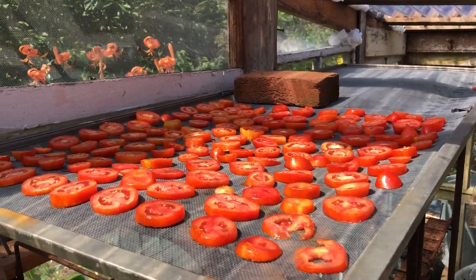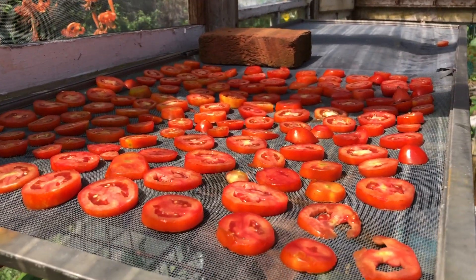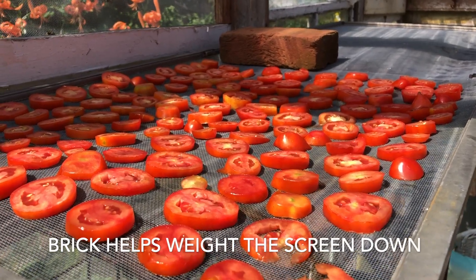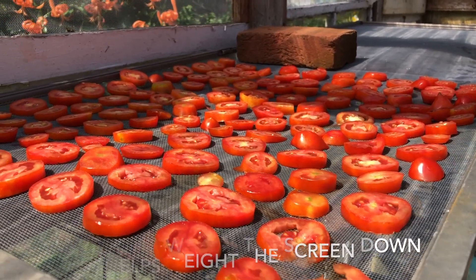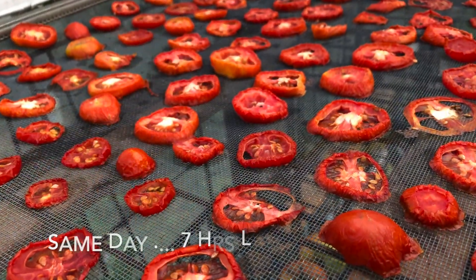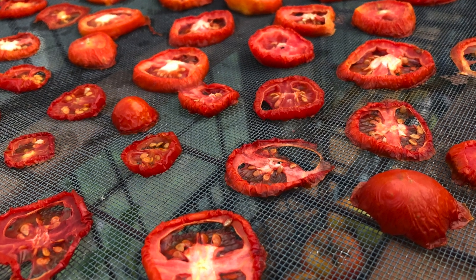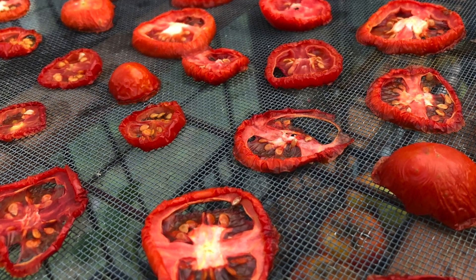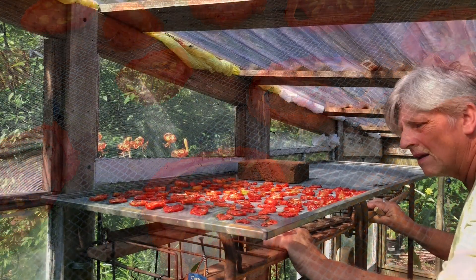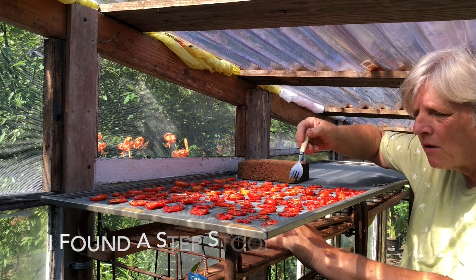I did half the screen this morning and I'm going to let it go at that — that's plenty for my first run. I'm going to have many many more plums; I didn't want to use them all up today just on this project. Before I go in for the evening I check on the tomatoes one last time and look — they've already started to shrivel up in just a matter of a few hours.